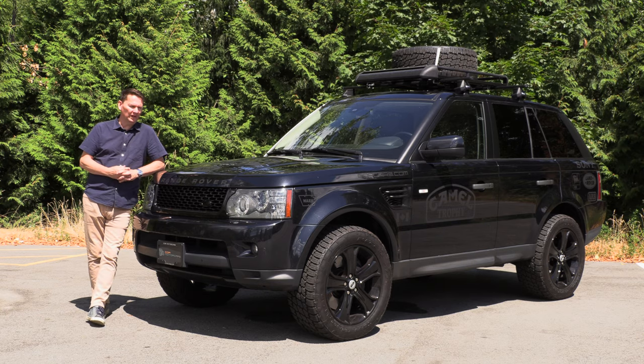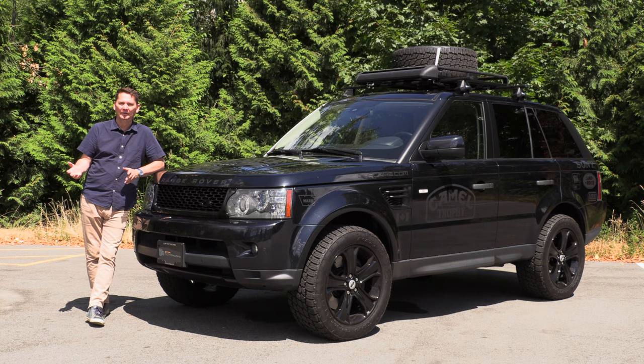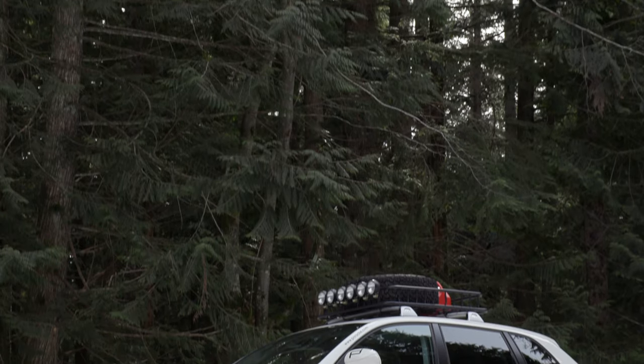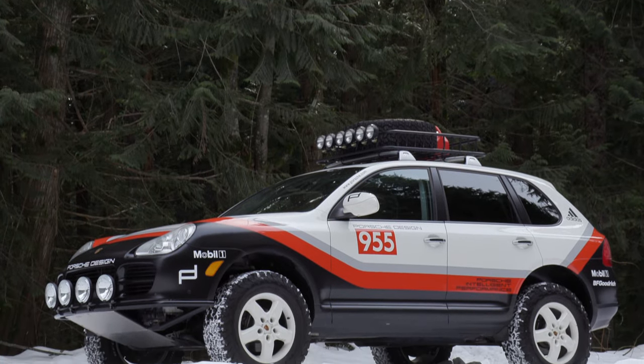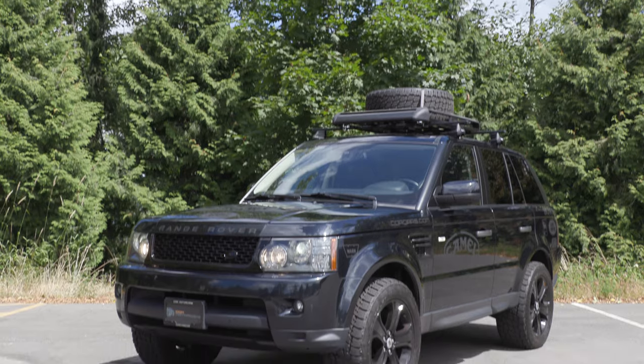So when Cor from Cor Motorcars here in Vancouver called me up and said he's got another Safari build for me to drive and do a video on, I thought oh, another Cayenne. He said no — a Range Rover Sport supercharged with over 500 horsepower. I'm like, well that sounds like fun.